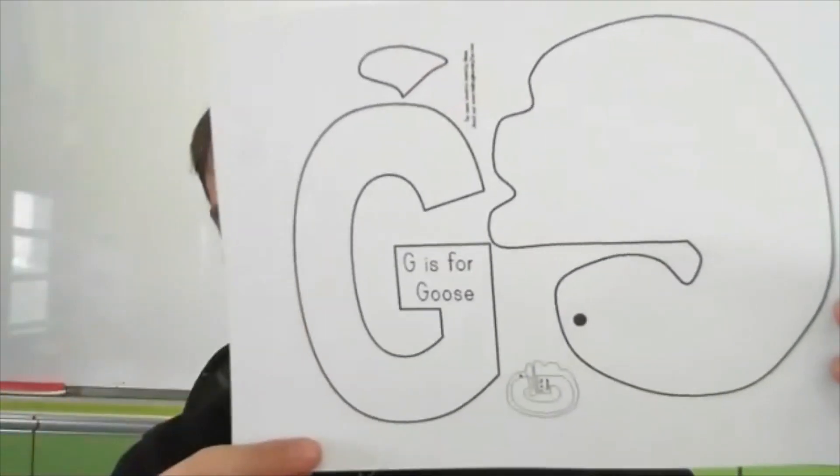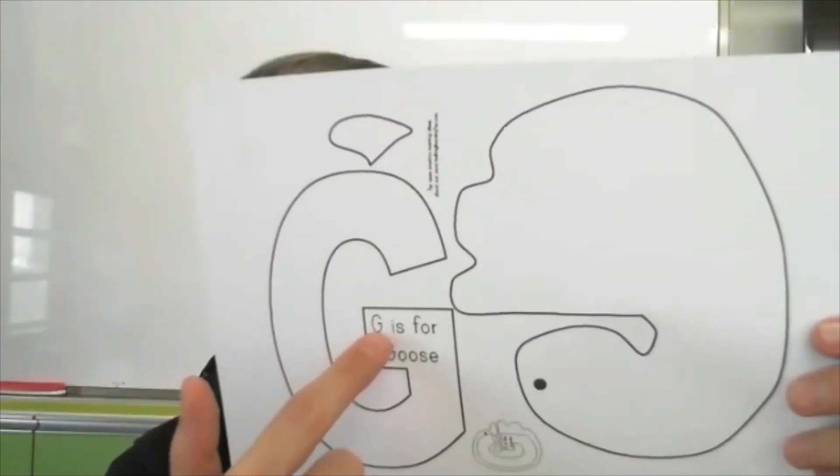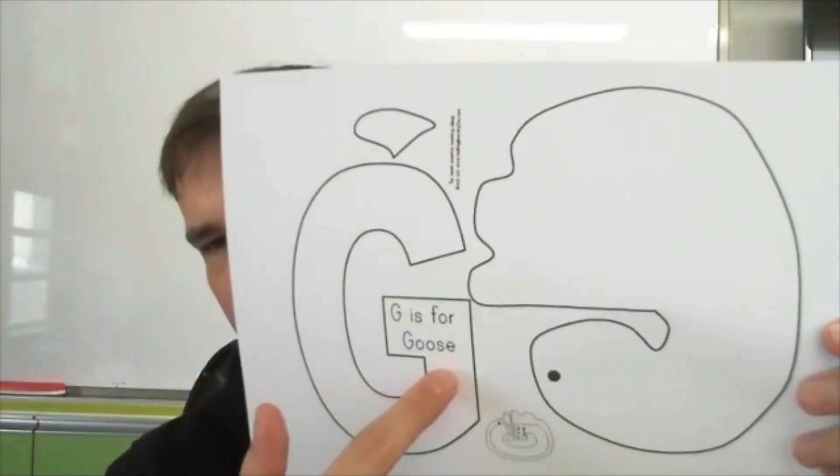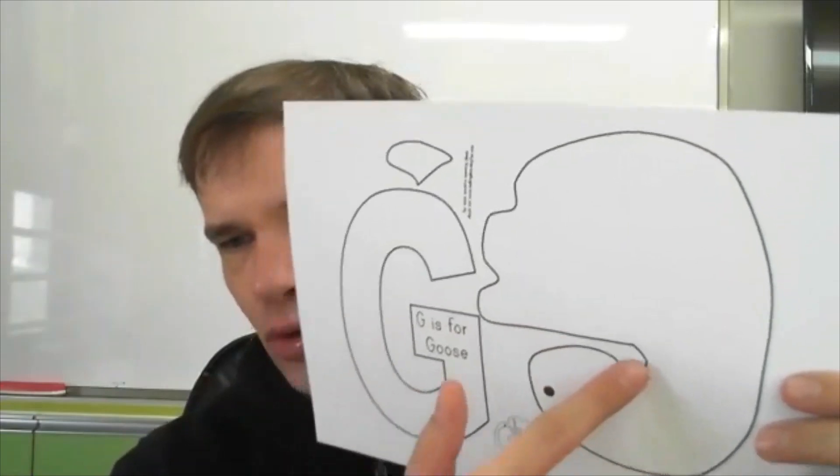I have a goose. This is the letter G. It says G is for goose.